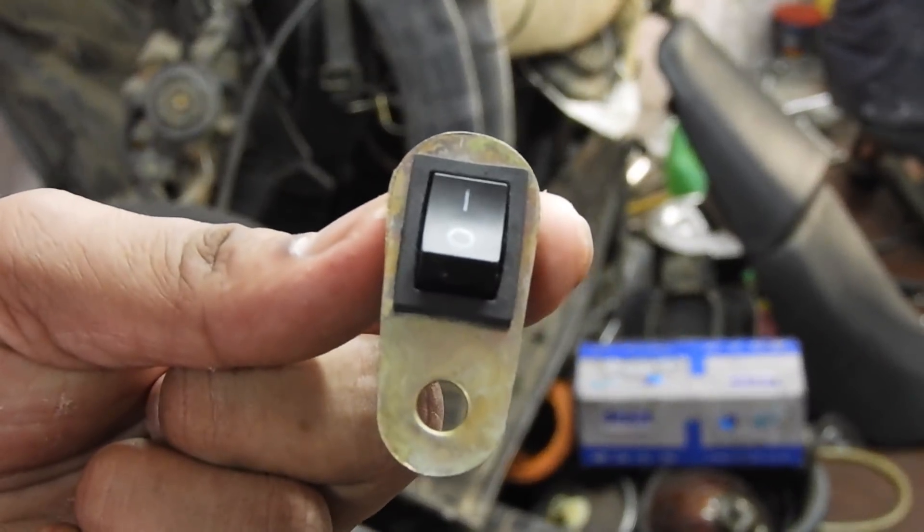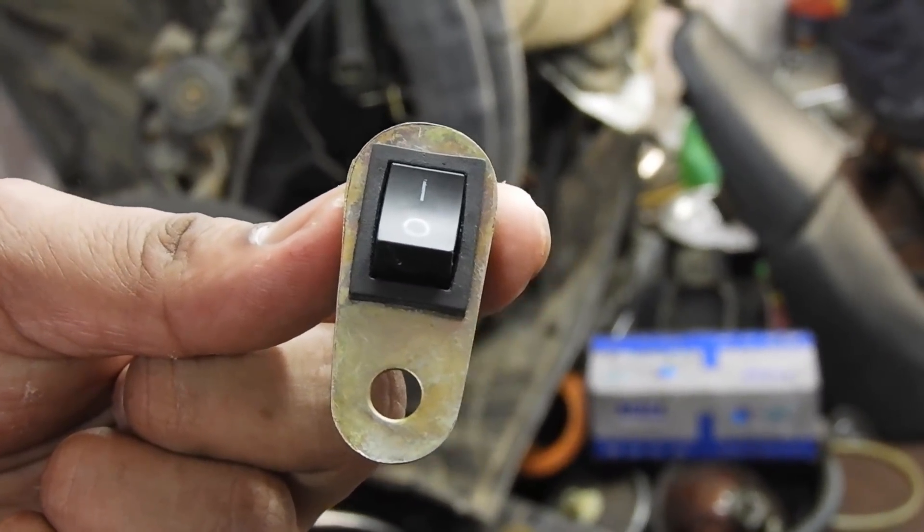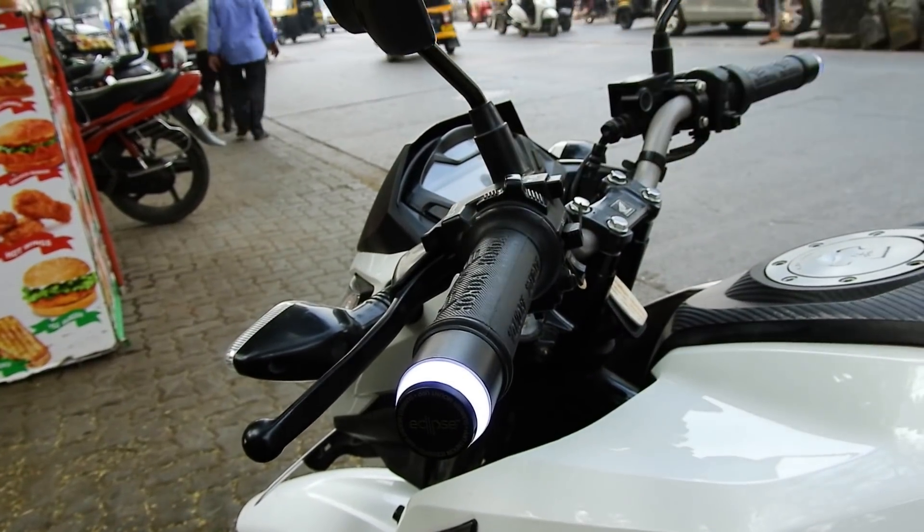There is a temporary switch for the hazard light. Now it's time to test the product.